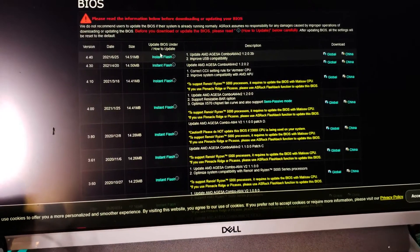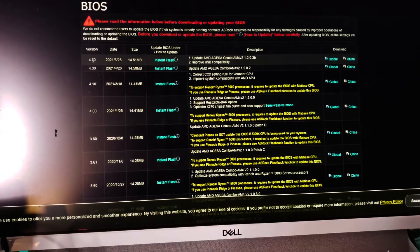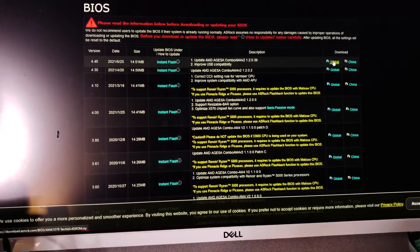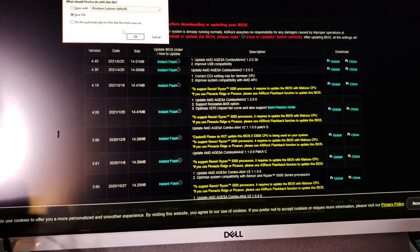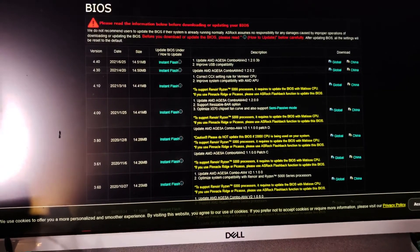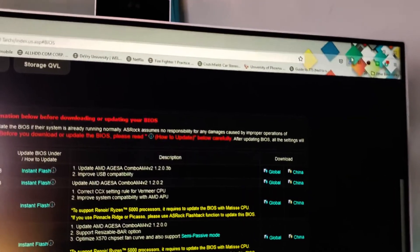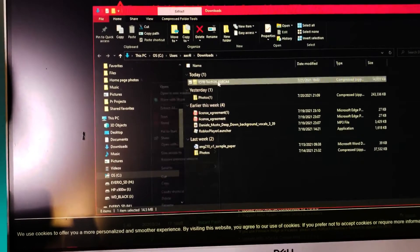Okay, it's under Support — BIOS update. So we're going to go with the latest update. Since we don't live in China, obviously it's going to be the Global version.